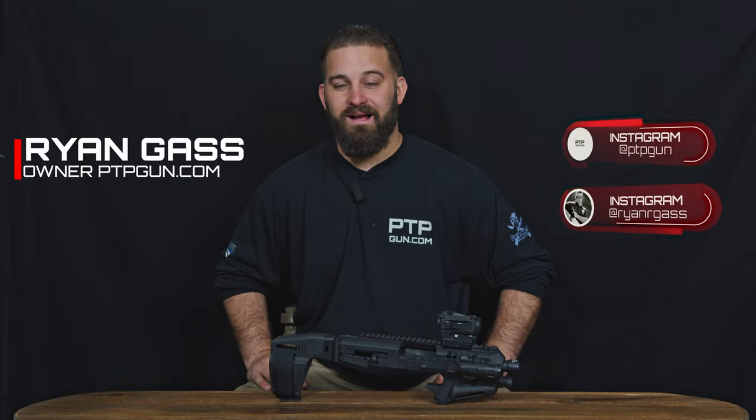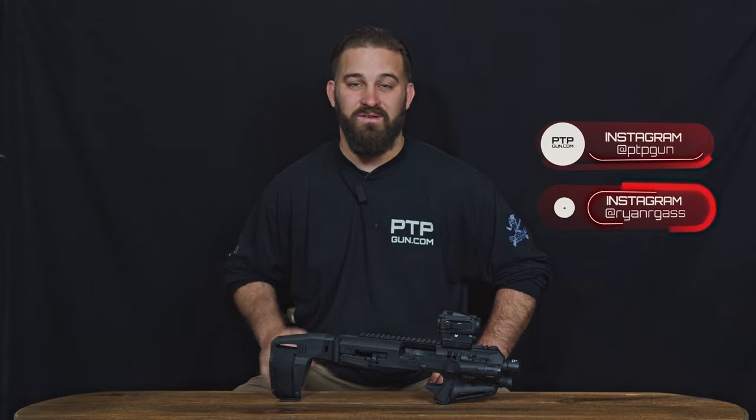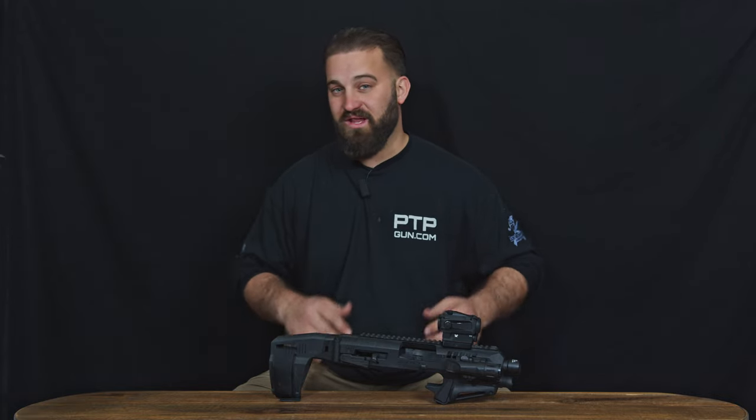Ryan Gass here with PTPGun.com, and today I'm going to show you this Micro Roni for the Glock 17, 22, and 31 Gen 3.